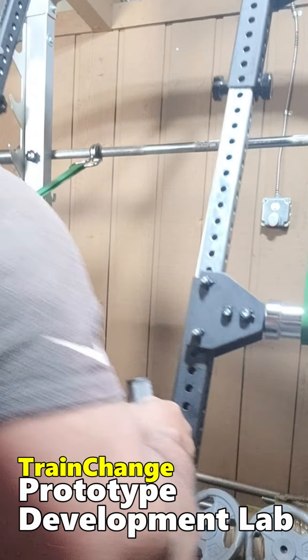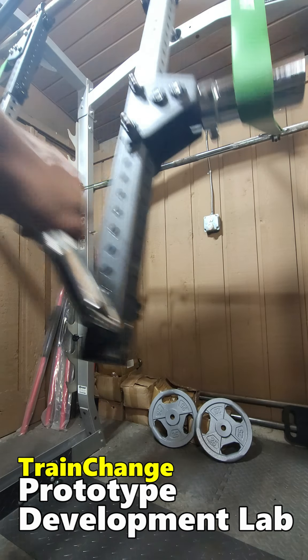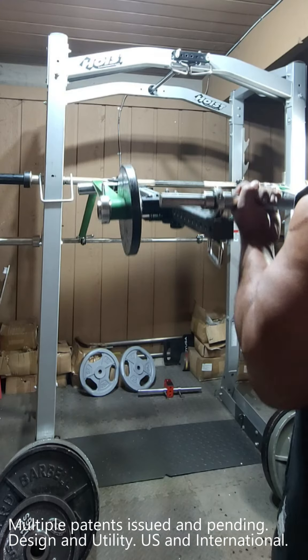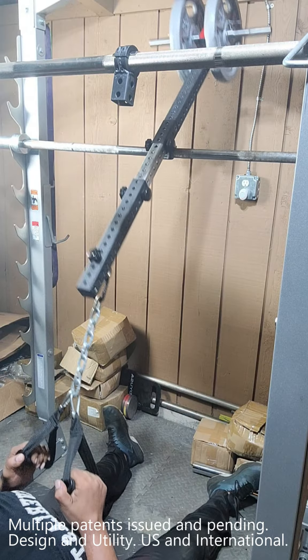Hey, Al Smith here, owner of Train Change Fitness and inventor of the F2 Training System. In this video, I'm going to demonstrate a rack hack that brings new life to your old equipment or just gives you some new training ideas.